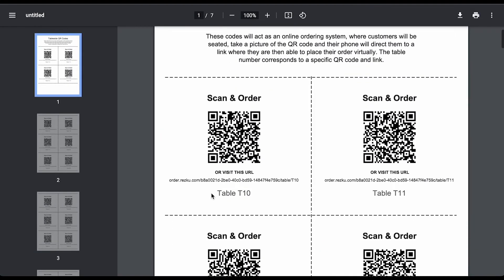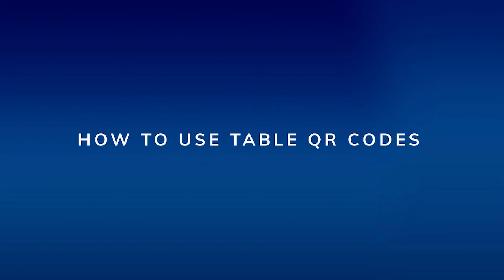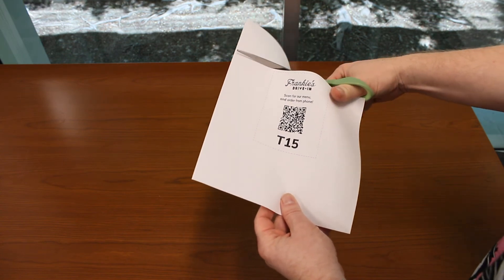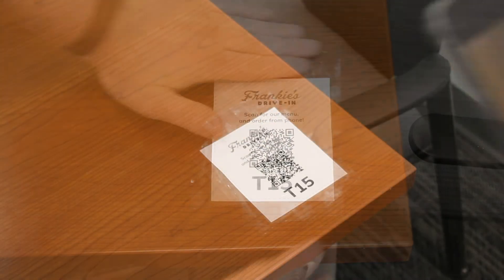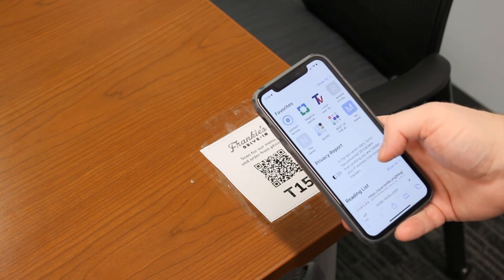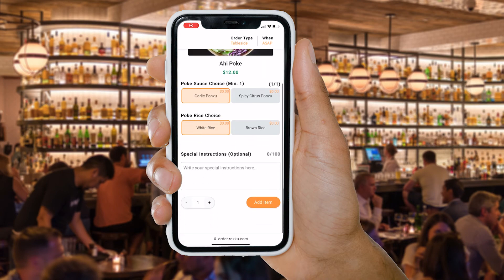The QR codes match the table numbers from your floor plan. Affix the codes to the tables in your restaurant. You may also want to include instructions for your guests. When guests scan the QR code with their phone, it will take them to a streamlined version of your online ordering experience.